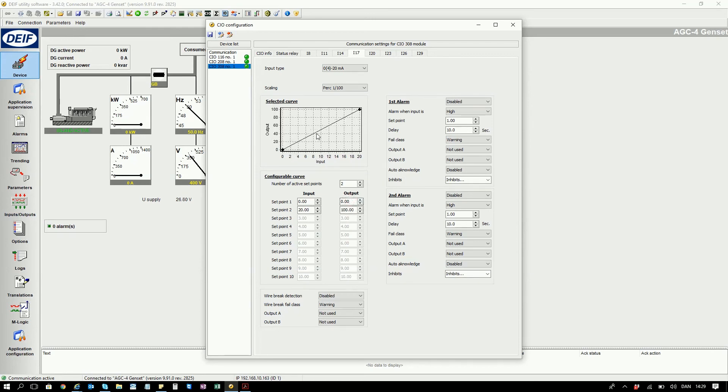You can now see the curve has changed to the configuration we have just entered. 0 to 20 milliamps is now mapped to 0 to 100%.